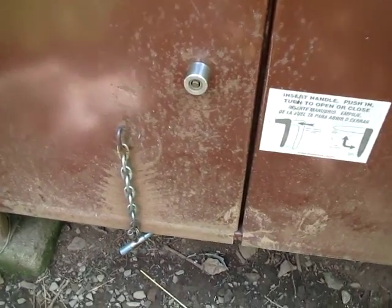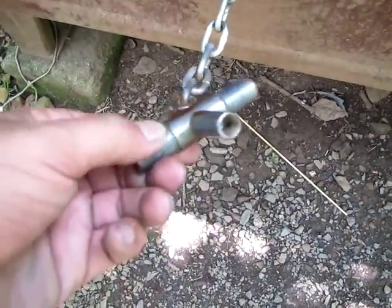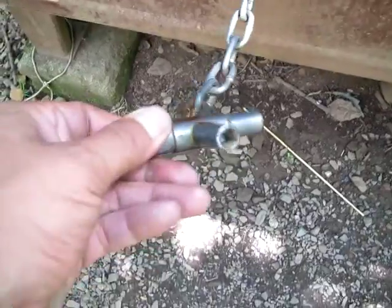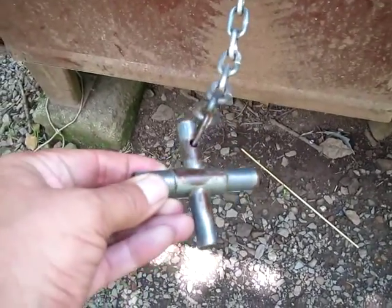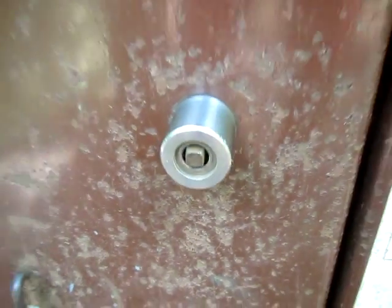Here's a different type of bear box that we just discovered at the campground. There's a key with four different size keys — I guess in case the bear sees you do it, to make it beyond his reasoning. Then you turn that to open and shut it.